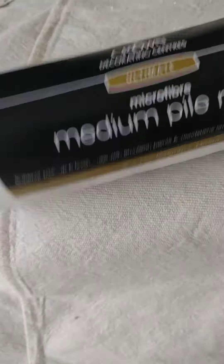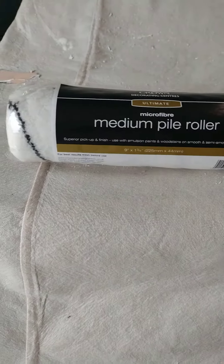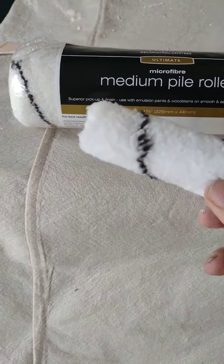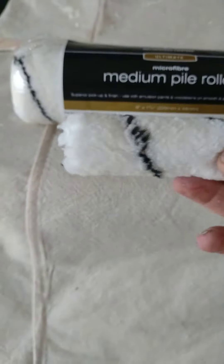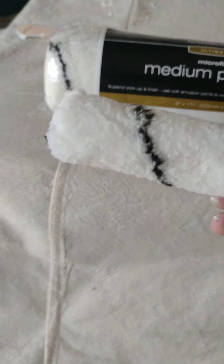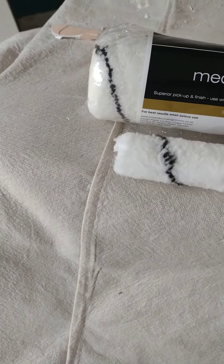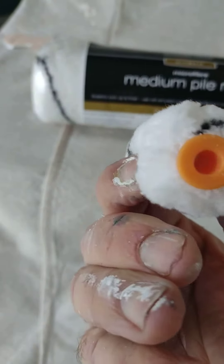They do 9 inch, 12 inch, and little mini rollers. Mini rollers are good on walls. I have tried them on the woodwork and they're no good for just rolling out woodwork — they will leave like a stipple effect, so they're no good for that. If they maybe made a smaller pile, they'd be good for that.